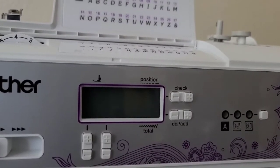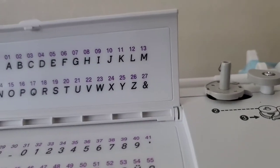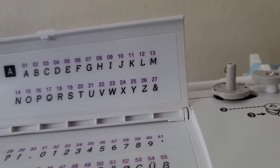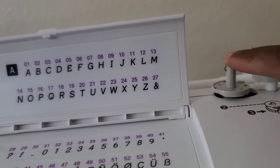This machine is totally awesome — it has so many advantages and it's well worth the price because Brother is an awesome product. Also, this is the bobbin winder; this is where you place your bobbin to thread it.